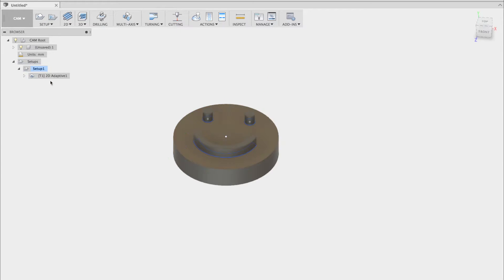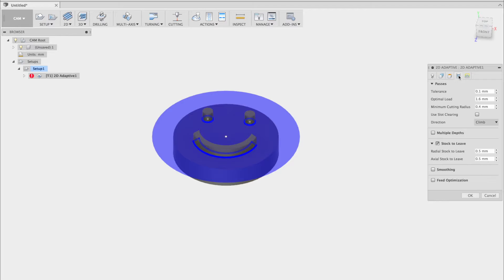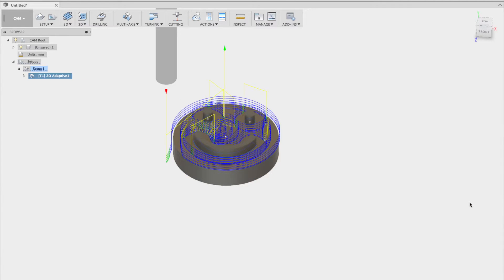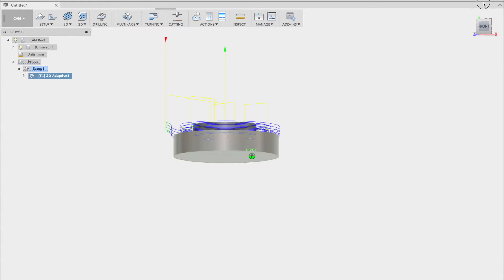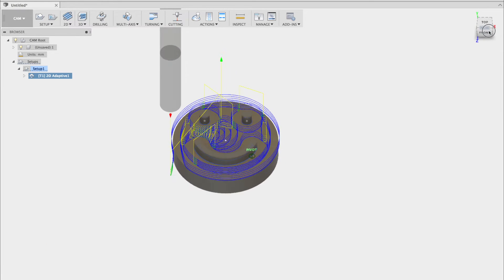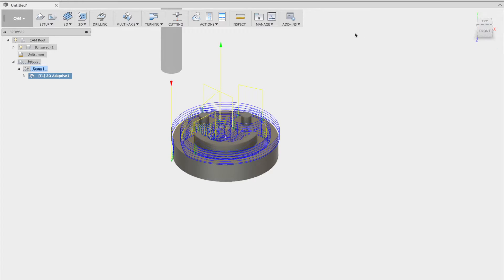As you can see, the path does not connect with the other set. This is because there is stock that is being left. In addition, we can't just mill all of it in one go, so we'll want to do multiple depths. I've set each layer to be 0.5mm, and removed stock to leave so that the bit will go directly against the features.